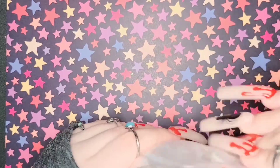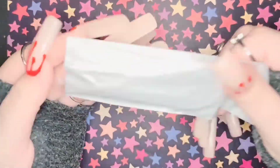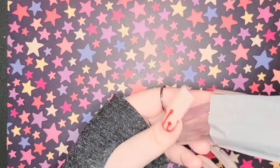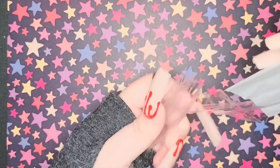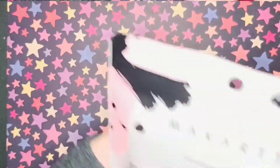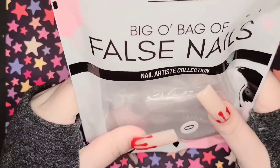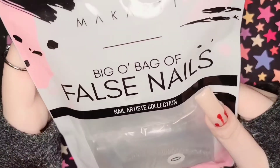I also got these extra extra long tips. What's cool about these is that each individual little packet comes with enough for one set — basically one hand. So if you want to do both hands, you need two packets.